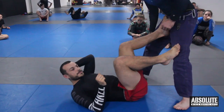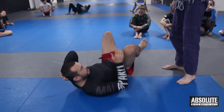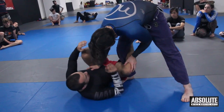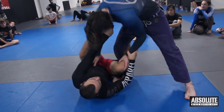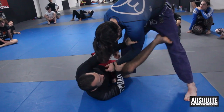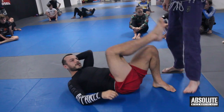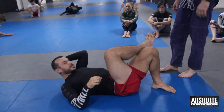If your opponent's not blocking, just go straight to the hip. But if they block, you'll have to kick, recover, control the arm, and recover your guard. Alright, let's have a go — three minutes each, three, two, one.